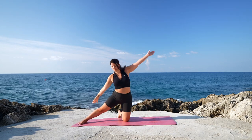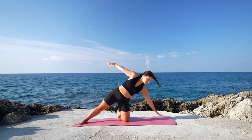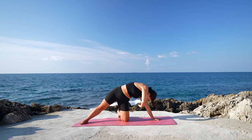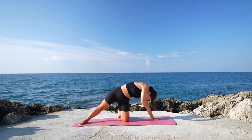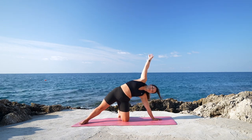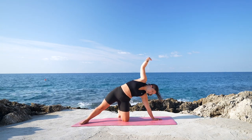Then rise up, right hand on the right leg, left arm over the head. Release the left hand down on the mat, coming back into that supported side plank. And then twist and reach up. Again, lower the right hand towards the mat, twisting. And rise up. Last one, round and rise up.